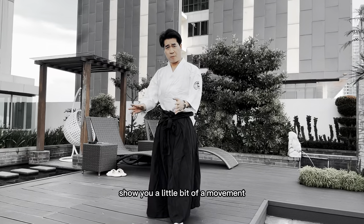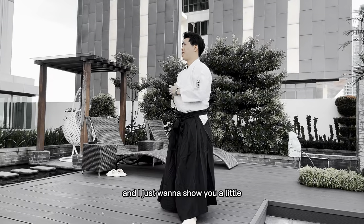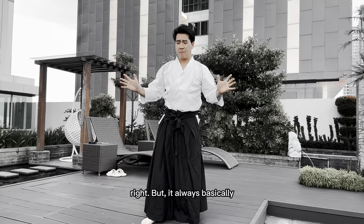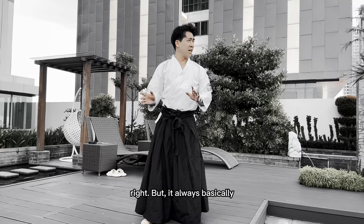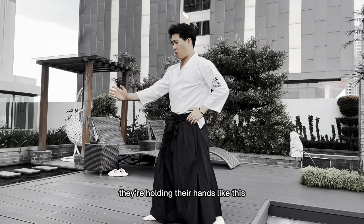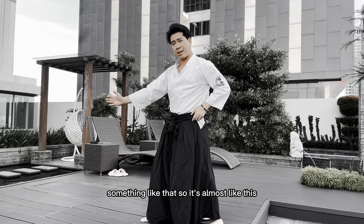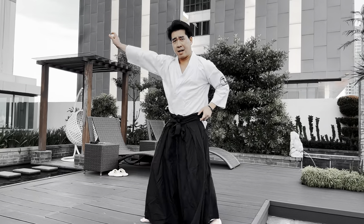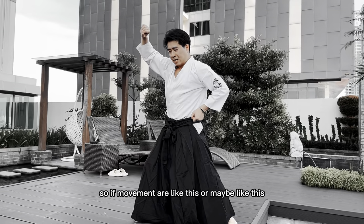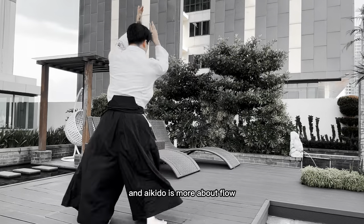So everyone, I want to show you a little bit of a movement from Aikido that I practiced years ago. Aikido is the art of an empty hand, but it's always basically stemmed from the samurai way of life. So all of the stances are more like a samurai — they're holding their hands like this so they can draw their swords. All of the movements are like drawing a katana from your hands, like this or like that.